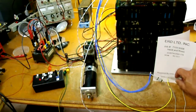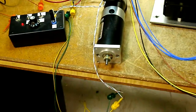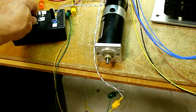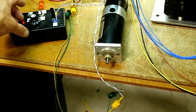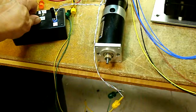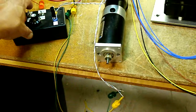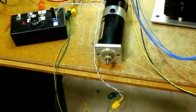Enable the drive. Zero in. There's a little offset as it creeps. Full speed forward. Change direction. Full speed reverse. And this offset and drift can be adjusted out at the machine.